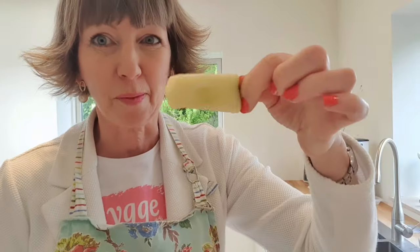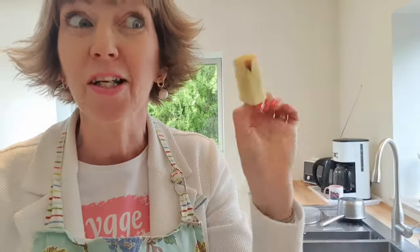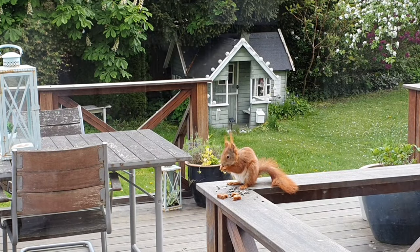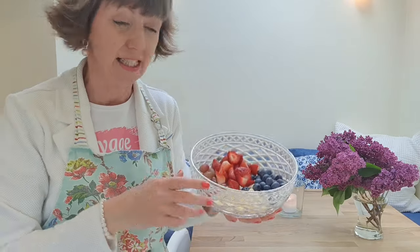I've got everything chopped up, and I'll just take out the apple core for the squirrels — our red garden squirrels, they love apple cores. When I'm making these kind of desserts, I always like to get out my crystal bowls. We got these when we got married 23 years ago — a lot of Edinburgh crystal, and they're just really nice for desserts like this.